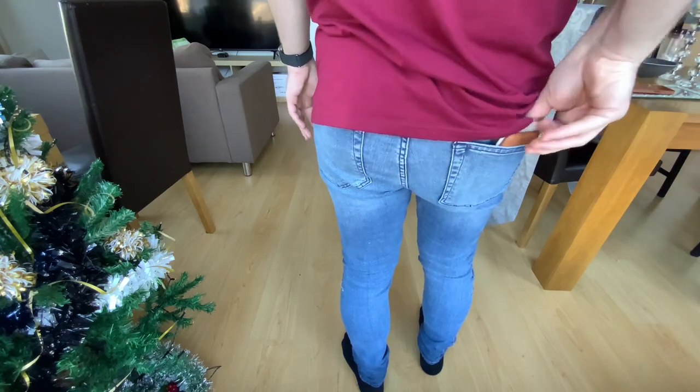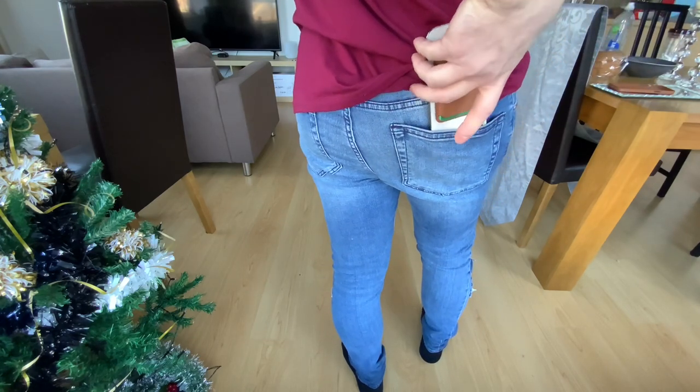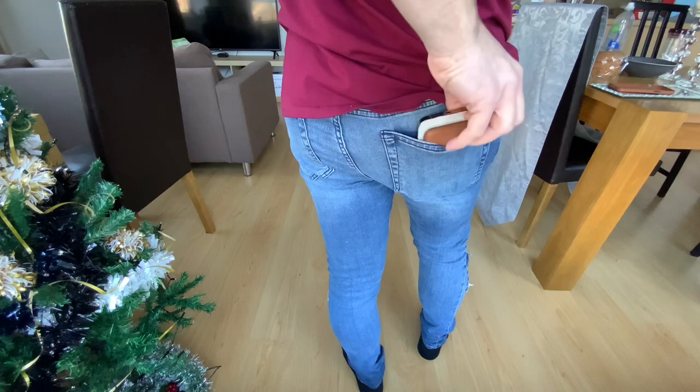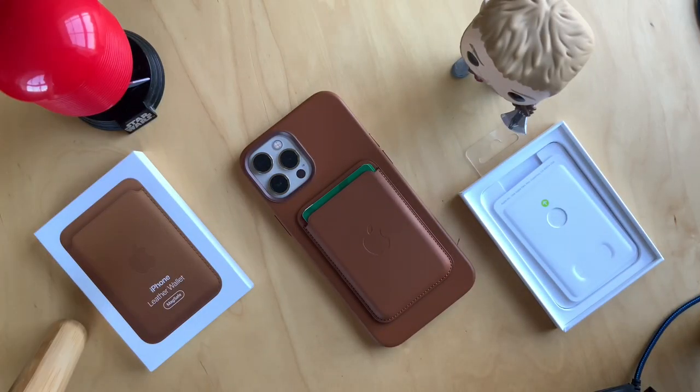Even if the corner of your pocket catches the wallet as you push the phone back in, it still stays on. As you can see, there's no problem with that either. I'm pleased with the wallet so far — if you want to buy one, go for it. It does a great job: slim, lightweight, and simple.